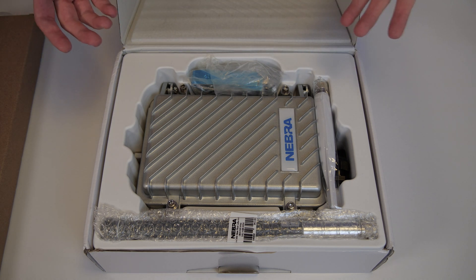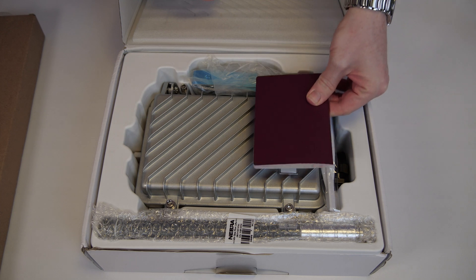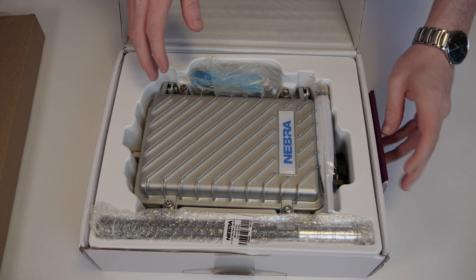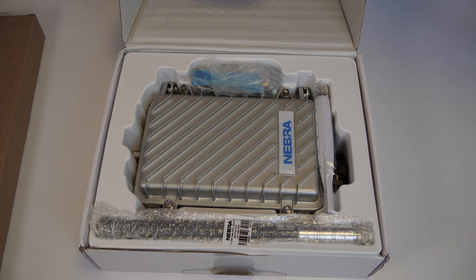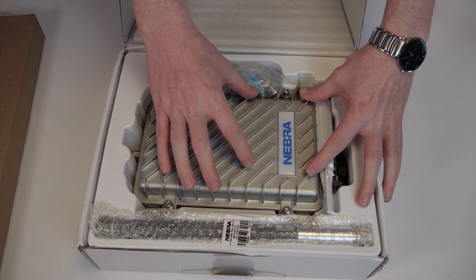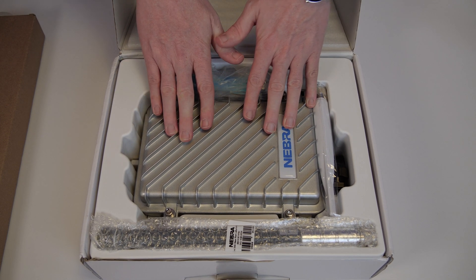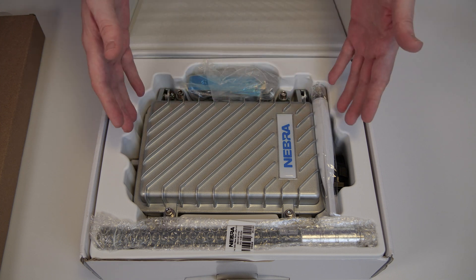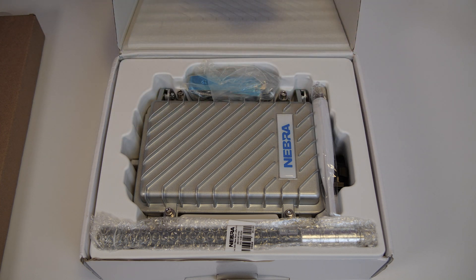To give you a comparison of size — because watching this video it's hard to judge — I'll place my passport here, which is something you would also have in your house. You can see the hotspot is pretty much twice as high and roughly the same width as the passport. Compared to the Rugby 2 hotspot, which is roughly passport-sized, the outdoor hotspot is definitely much, much bigger. But it's not that the electronics inside are much bigger — the box is larger because it's designed to withstand different temperatures and natural forces.